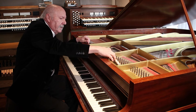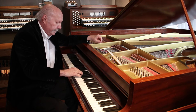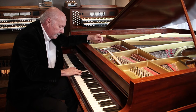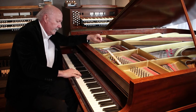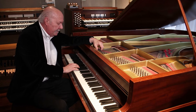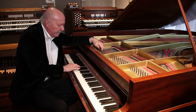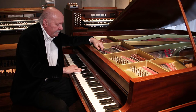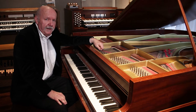Here's the sound of bad voiced hammers. [musical demo] Welcome back. Now we're going to listen to the sound of the hammers after they've been voiced. [musical demo] Now doesn't that sound better?